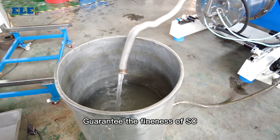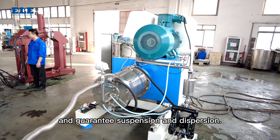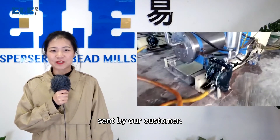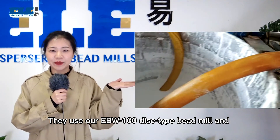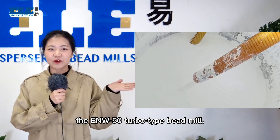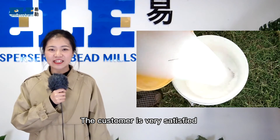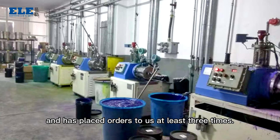This guarantees the fineness of SA and guarantees suspension and dispersion. The video on the right side is an operation video sent by our customer. They use our EBW-100 disc-type beat mill and the EMW-50 turbo-type beat mill — only one pass to reach two microns. The customer is very satisfied and has placed orders at least three times.